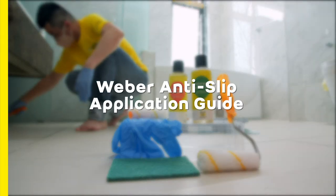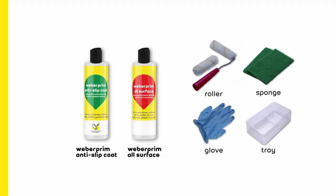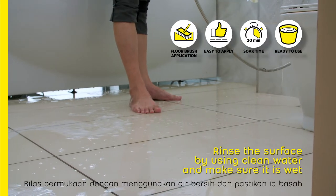Weber anti-slip application guide. Rinse the surface using clean water and make sure it is wet.